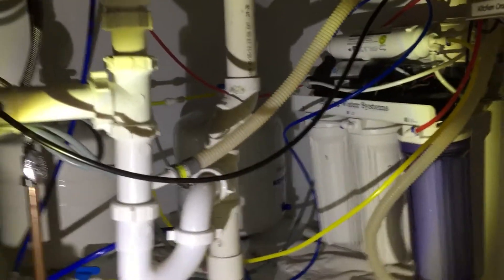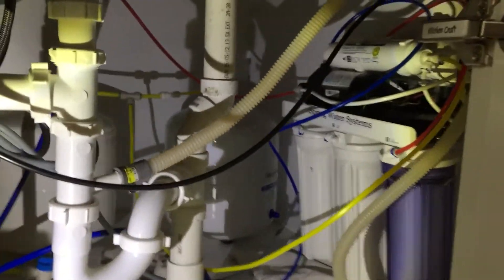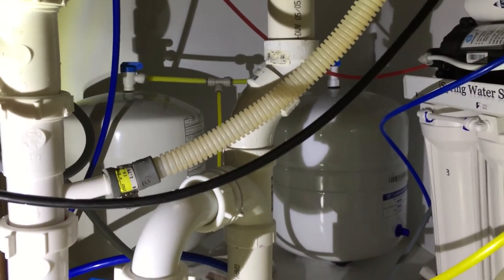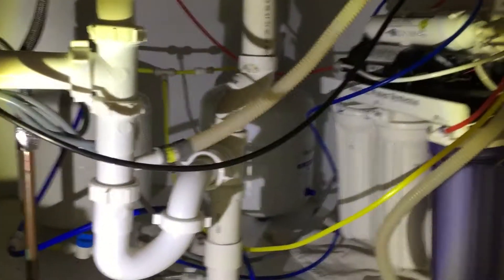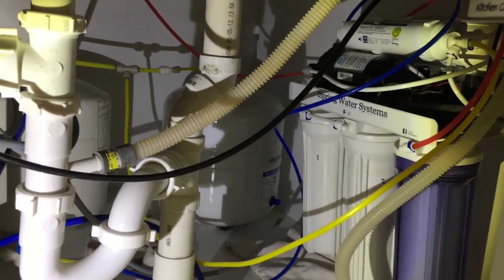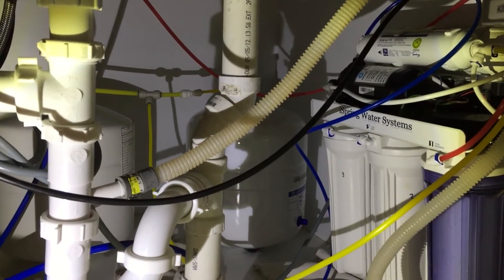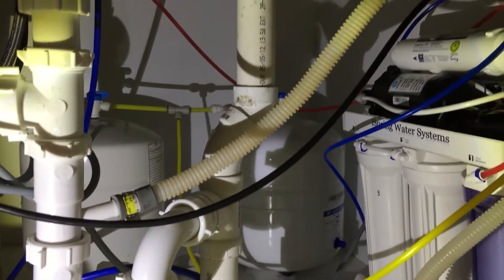One thing you'll notice about this installation — since I did replace an existing system, I had a tank left over from the other system and I actually left that in. We use our RO water for just about everything: coffee, the refrigerator, ice makers are hooked up to it, anything we cook with. So we use quite a bit and having the two tanks made it really nice.